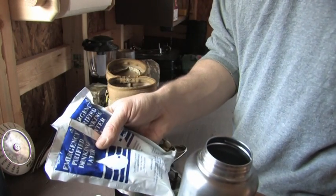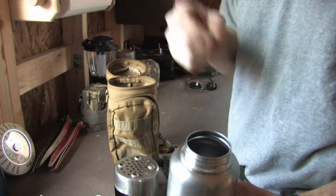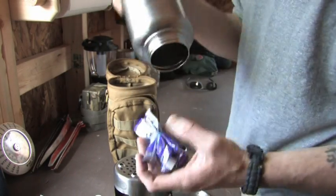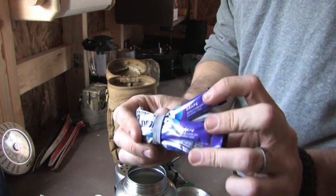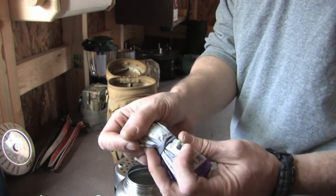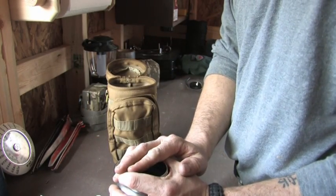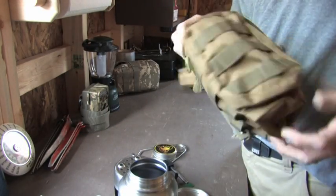I also have two packets of emergency drinking water in here, just to get me going until I can find a stream or creek to boil from. And just to add a little something to the flavor of the water, I threw in some Propel energy packets — grape — and also some Crystal Light caffeine powder packets, great flavor, just to kind of get me going so it doesn't taste bad.